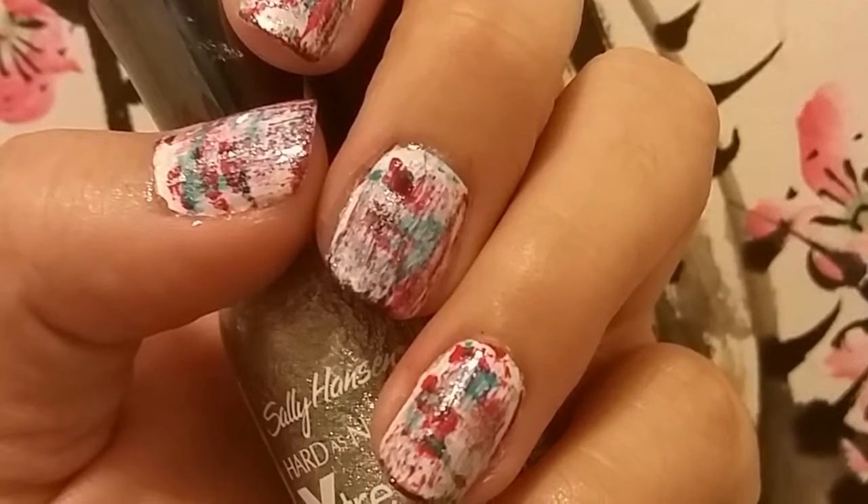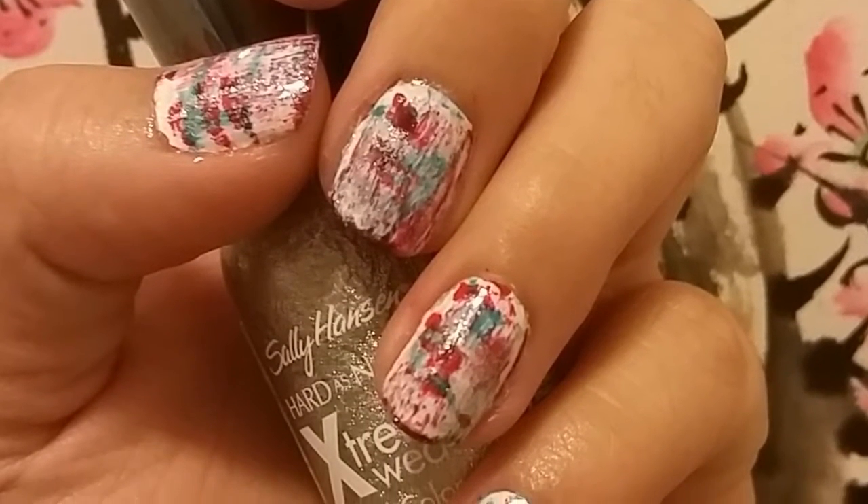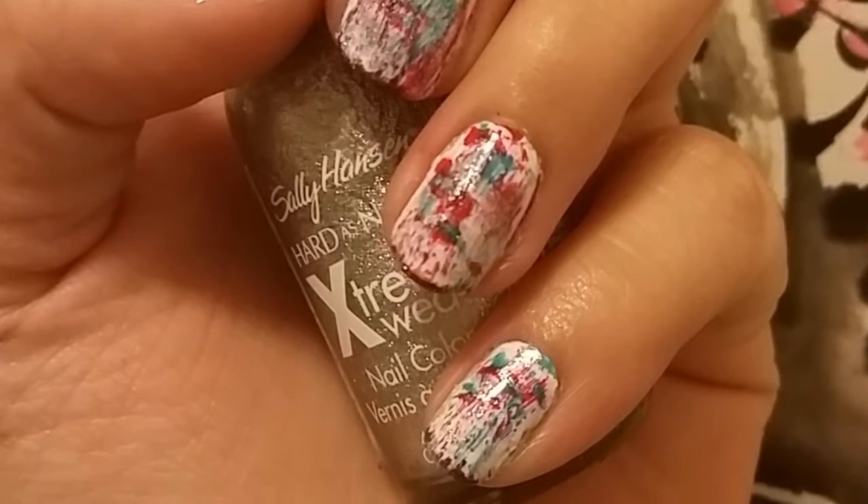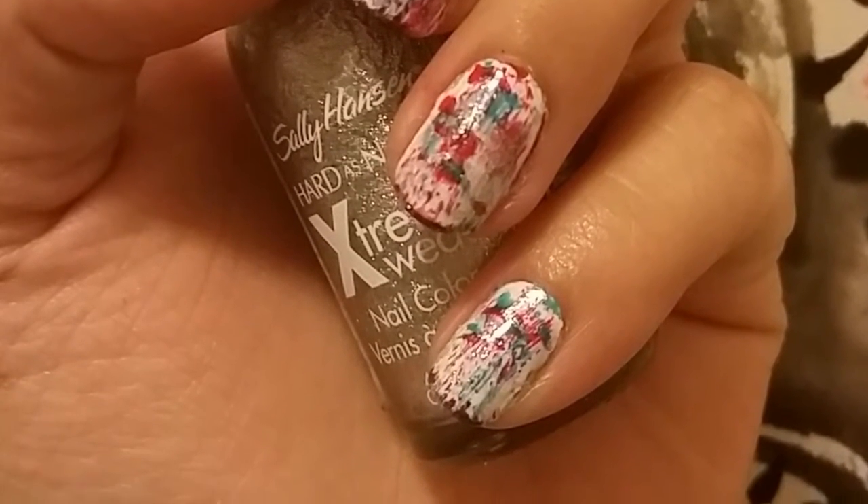This design is great for anyone who's never really done any designs on your nails. I hope you all have a fun, safe 4th of July. Subscribe for more videos and I'll see you all next time. Bye!